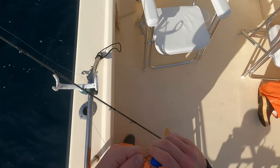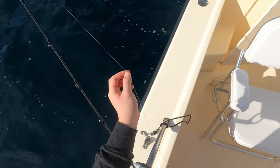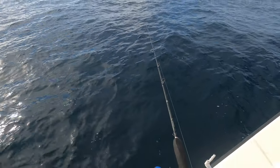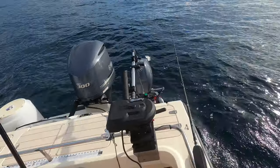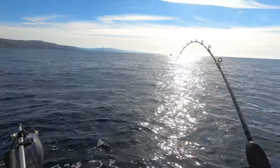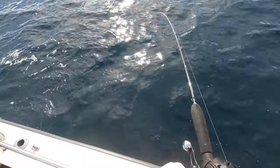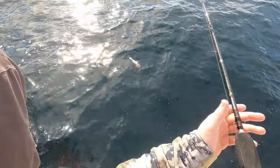I'm gonna cut that off and re-tie right here — this part of the line is all good. Pit bull tackle. Got one! Yeah, is it a ling or is it a rockfish? I don't think it's a ling. Here it is — rockfish. Wait, that's a rockfish.